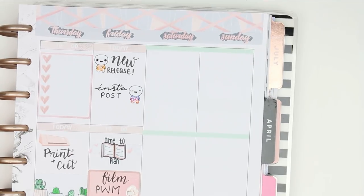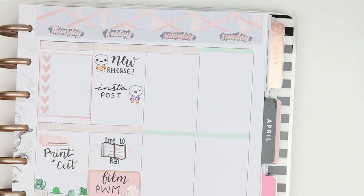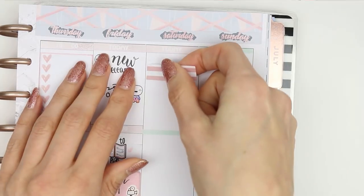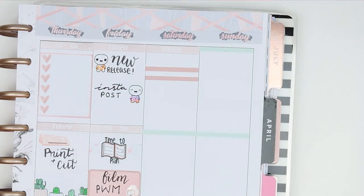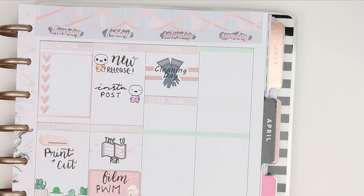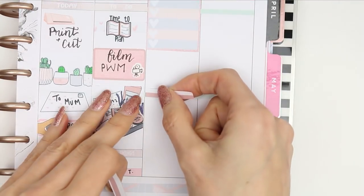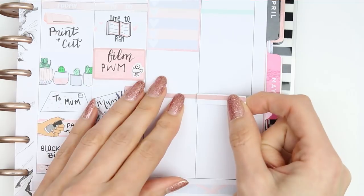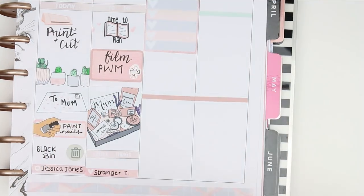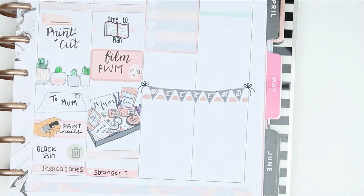Moving on to the weekend, I started on Saturday and put my today header down. I want to get everything done on Saturday which will then free up Sunday as it's Mother's Day. I put a piece of washi down with the cleaning day sticker and a header which says 'to clean' along with a checklist. I almost forgot to put my weekend banner down so I grabbed two pieces of washi as a background behind it, stuck it straight over the top, and then finished off Saturday with my full box.